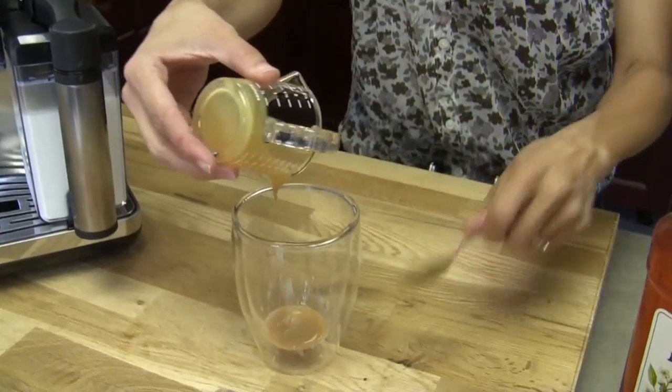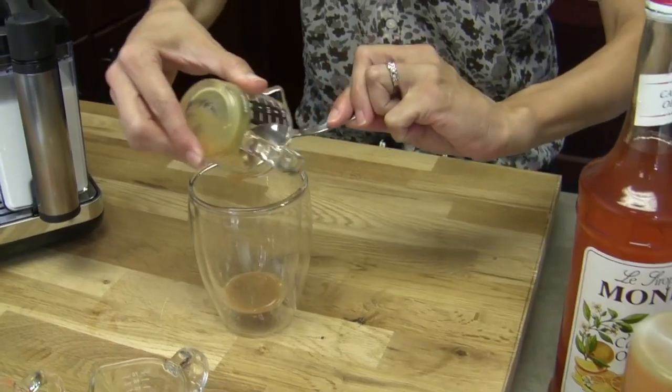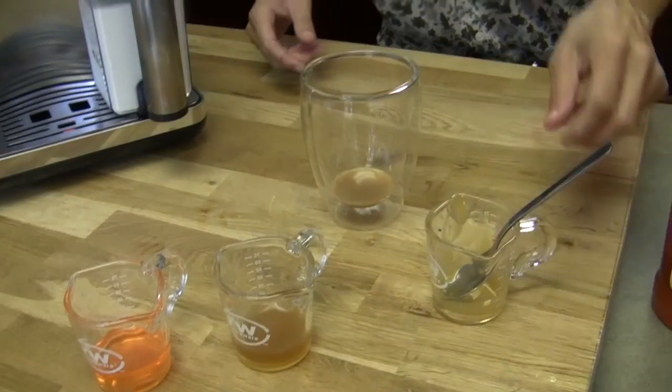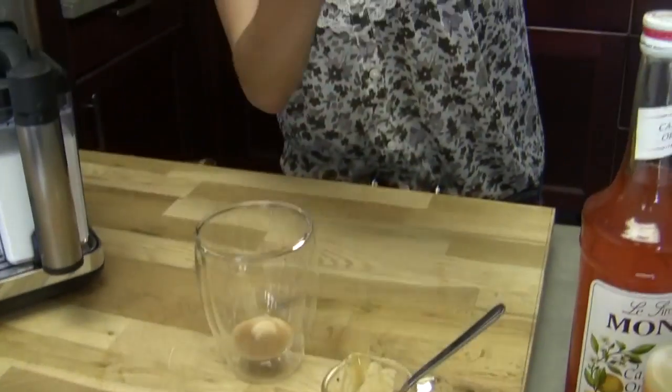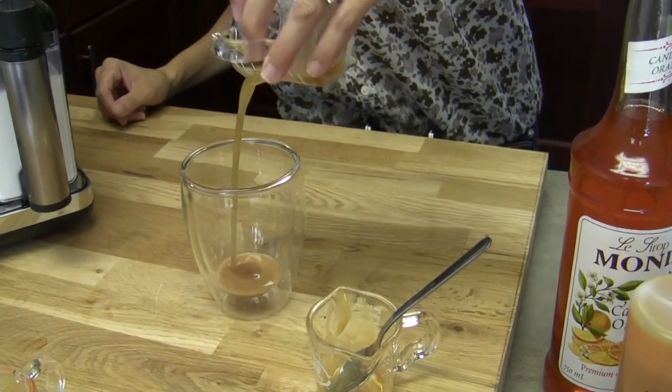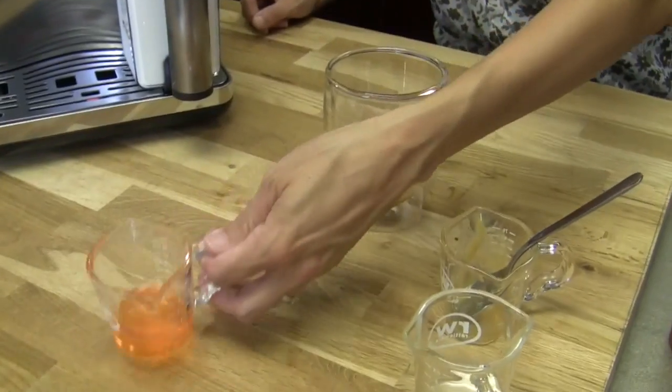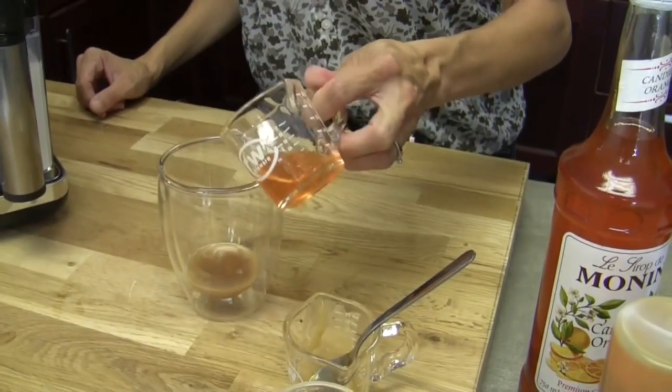So we'll start with that one since you mentioned it. That's a half ounce of the caramel sauce. And then we have pumpkin spice syrup, and we have a half ounce of that also. And then we have candied orange — three quarters of an ounce of this one.